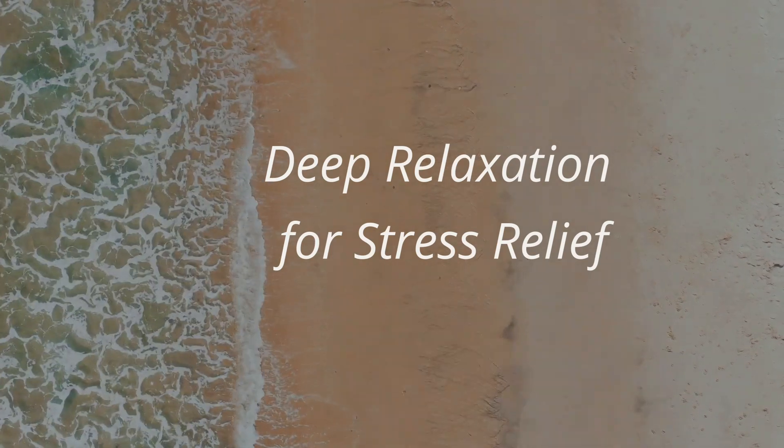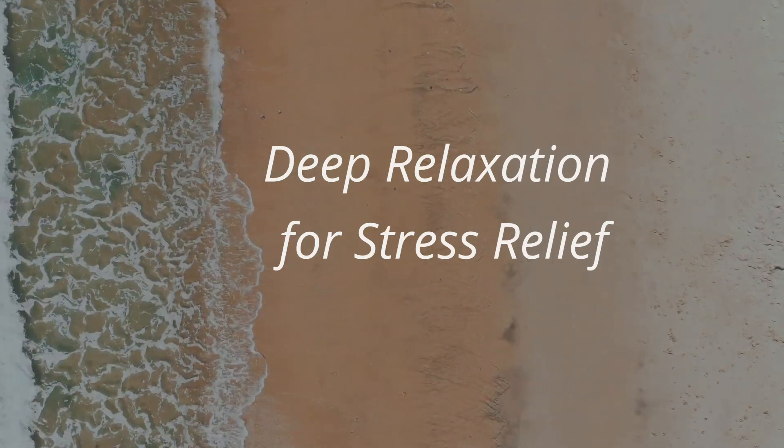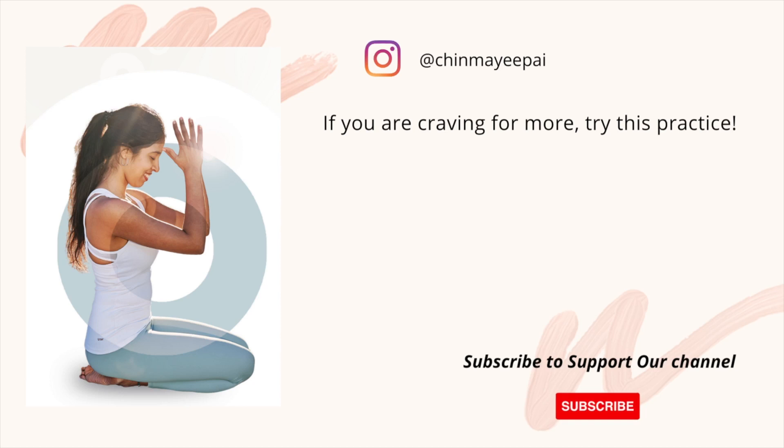And now, finally, opening your eyes. I would suggest combining this practice with some gentle stretches — I will attach them in the description and end screen. Thanks for practicing with me. Namaste.